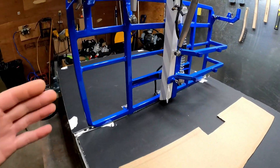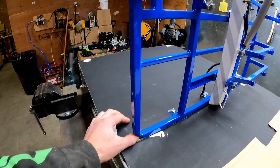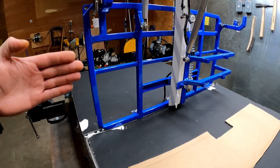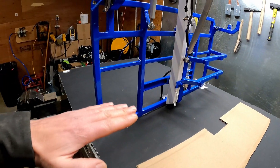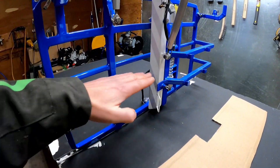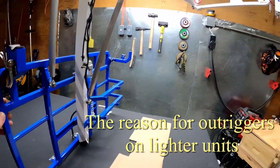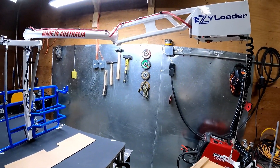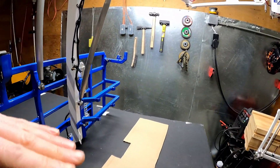That is where we are attaching our stays to transfer that load — those tensions and compressions — from the boom and the mast to the deck of the trailer or truck. With the width of this unit, when we bolt it to the deck, we bolt it through the outsides, which extends the loads across the trailer. It actually changes the moment from the center point here, kind of lowering it down to the wheel level of your trailer — that becomes your tipping point. So it's not going to tip at your deck; it's going to take the whole trailer over.